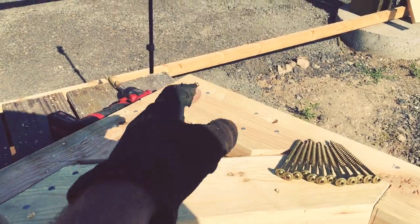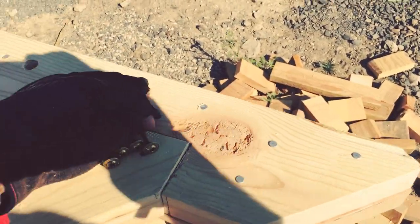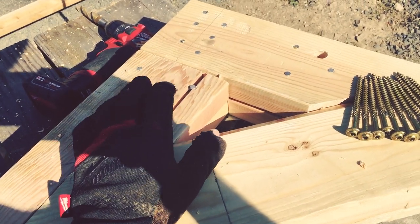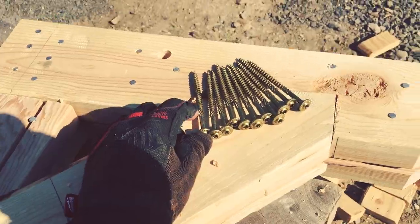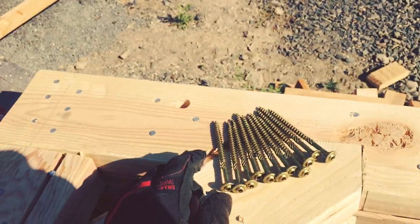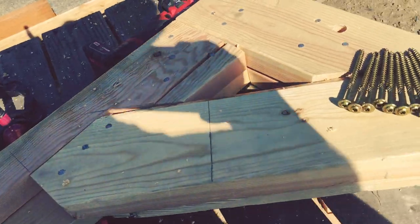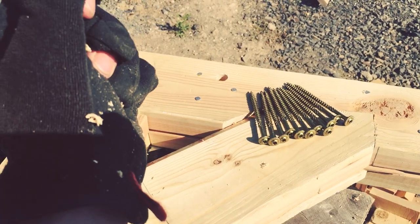Now it's time to mount these up onto the posts. We're using heavy-duty GRK screws — each one can handle about 800 pounds of shear strength. These are only going to be handling about 200 to 300 pounds each, so it's way overkill. I'm more concerned about pullout from the posts, so we're putting about six screws on each one — three down one side and three from the other — which should hold us firmly in place for a successful lift.